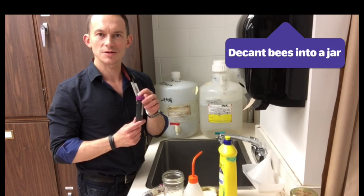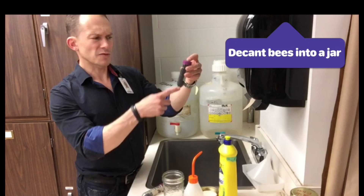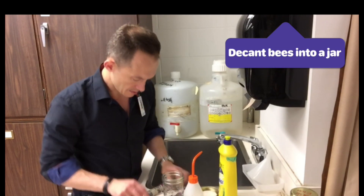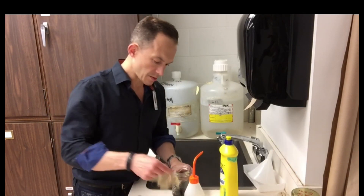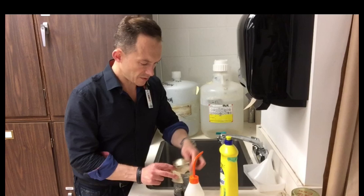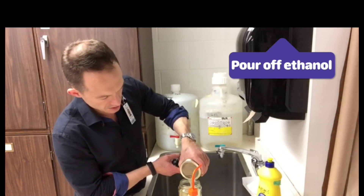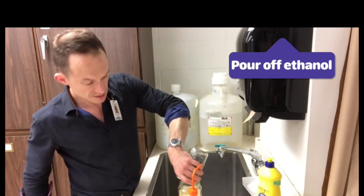Essentially the first thing you're going to do is give your bumble bees a shampoo. Here I've got a centrifuge vial with about 50 bumble bees currently collected in 95% ethanol. I just dump them all in here like that. Make sure you pull out any labels. Next I'm just going to cover this with the mesh and pour it off — pouring the ethanol into a waste ethanol jar. You don't want all that ethanol to go down the drain.